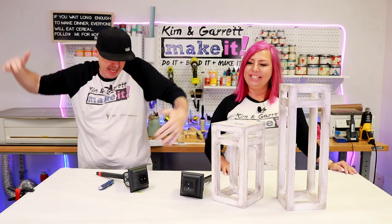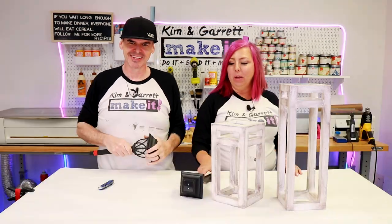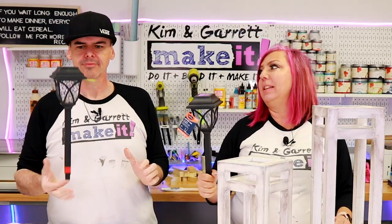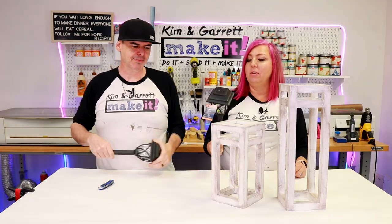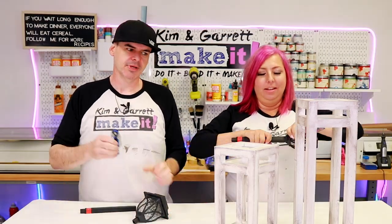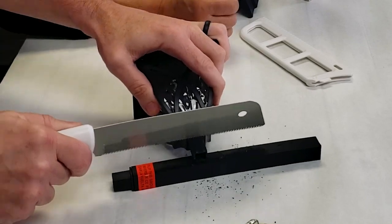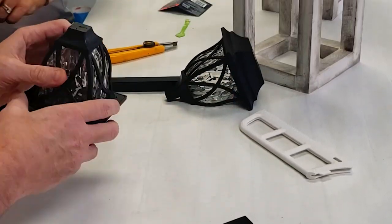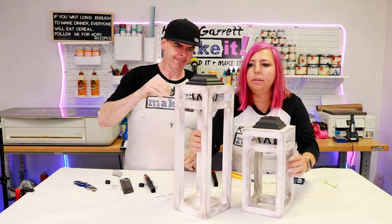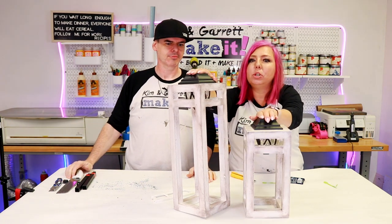Step five: now we add the accent — we're going to put the solar light in the top. This is what's going to make it a lantern. It's a big deal. We have a little nub at the bottom of the solar light, so we're going to cut that off with the Fisker saw and then just drop it in. Look — can you see them lighting up? We're going to go show you some pictures right now.